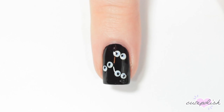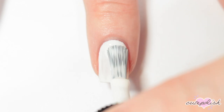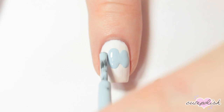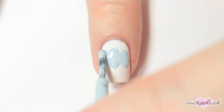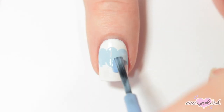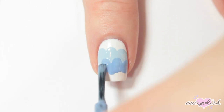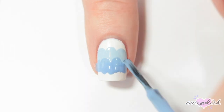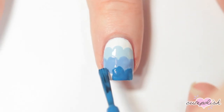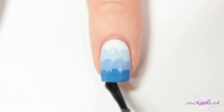I like to think of this next design as a scalloped wave pattern, and all you need is the brush from the nail polish bottle. I'm starting with a white base. Then I'm taking a light blue and just doing three scallops along the top of my nail. Once that's dry, I'm taking a slightly darker blue and doing another layer of scallops. And finally, a darker blue and doing one last row. Finish with a layer of top coat and there you have a really easy gradient scalloped nail.